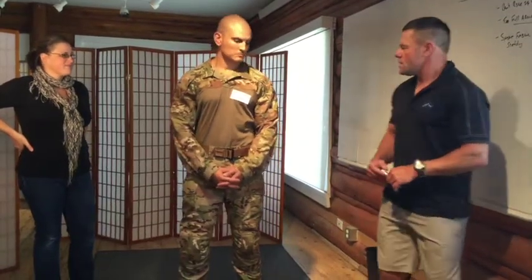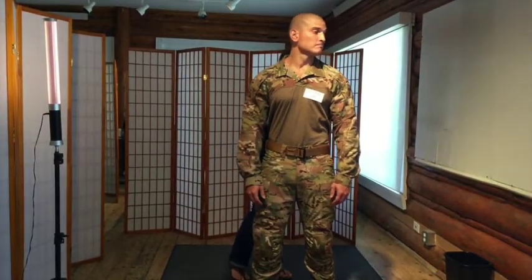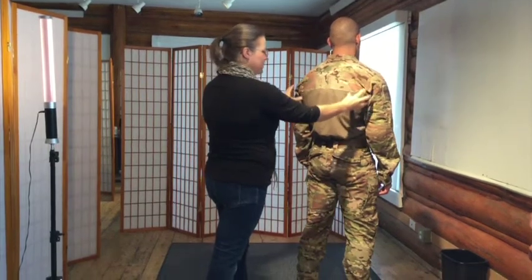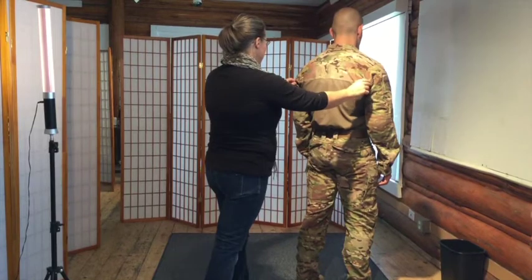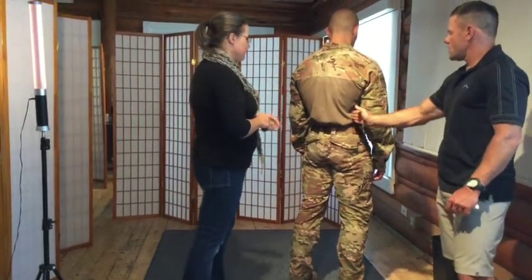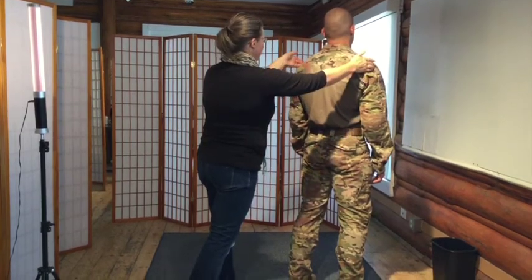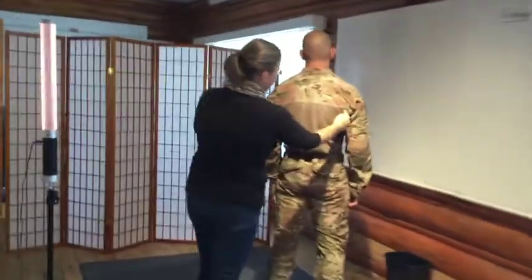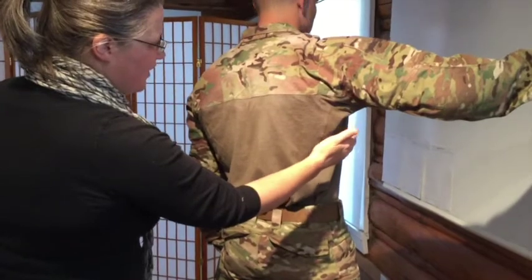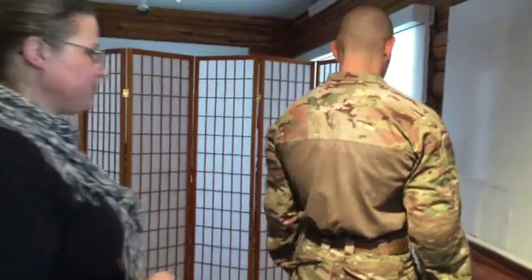Moving to the Arcteryx LEAF combat uniform, Calla notes the overall fit of the top. She feels it has a little excess fabric under the arms, similar to the CRY, but looks less cumbersome. It has multiple seams for a better fit, compared to the CRY's single seam. The shoulder seam is in a fairly good spot for Charlie, and the construction gives a slimmer fit with similar range of motion.